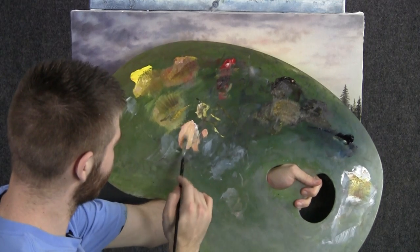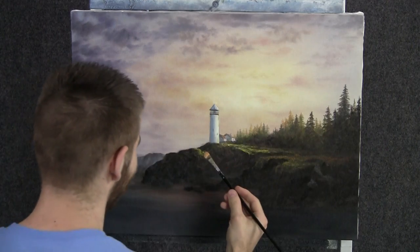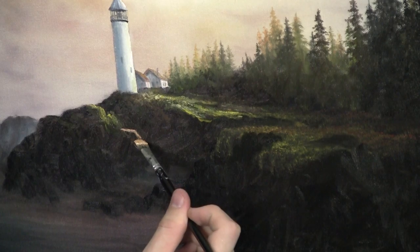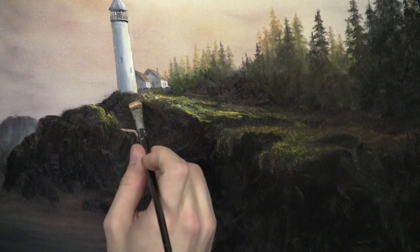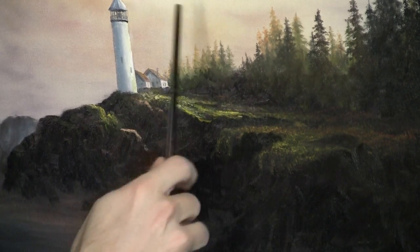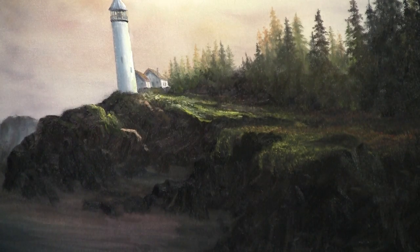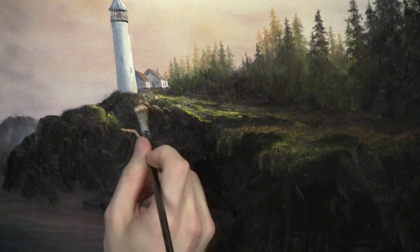Now with the filbert brush, I'll just load it with a little bit of yellow, white, and red. We'll use this to begin to highlight these beautiful rocks out here. Our light is right about here and shining pretty much straight down on this scene, so remember that as you go to highlight your rocks.